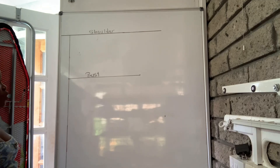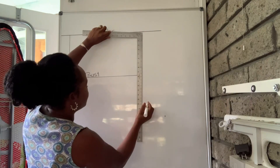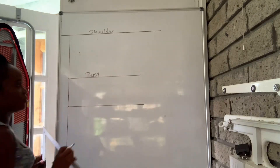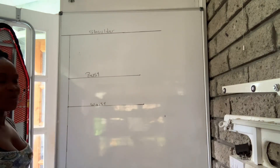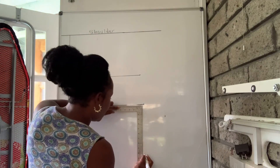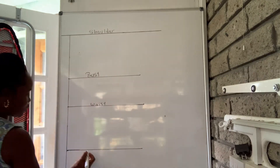Now I'm going to measure down my waist measurement from the top. I'll connect this line here across both sides — that is my waist. Then from the waist I'm going to measure down the length of the top, which is your hip measurement, however much it is. I'll connect that line here, and this will act as my hip.